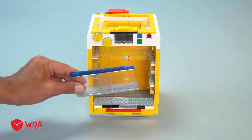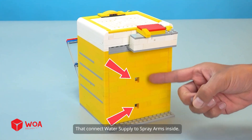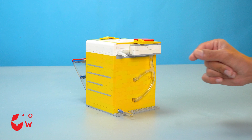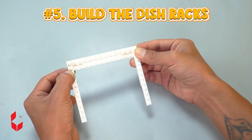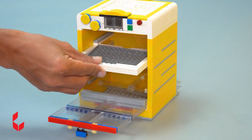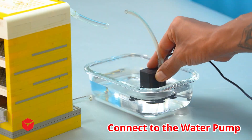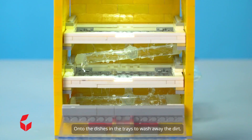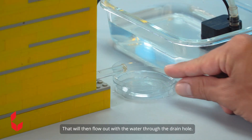Number 4: Build the front door. These holes are for inserting two pipes that connect the water supply to the spray arms inside. This one is for inserting the drain pipe. Water is evenly sprayed from these two spray arms onto the dishes for cleaning. Number 5: Build the dish racks — Lego mesh. I'll need two dish racks. Testing — connect to the water pump. Water will be sprayed from the spray arms onto the dishes in the trays to wash away the dirt, which will then flow out through the drain hole.